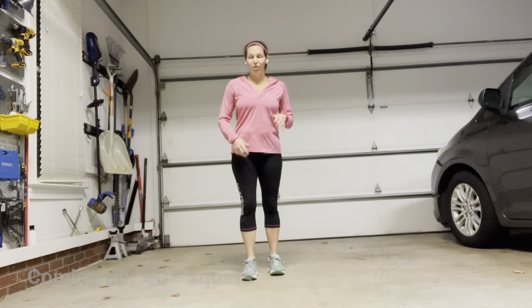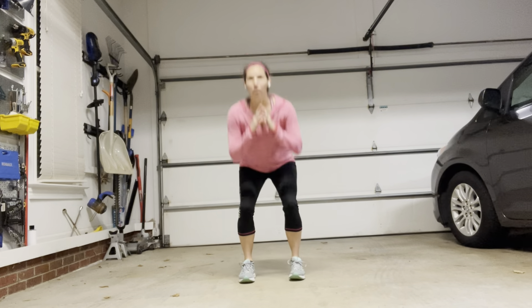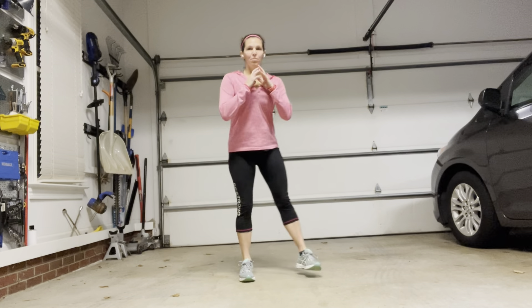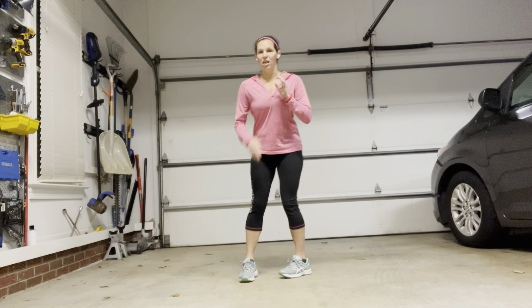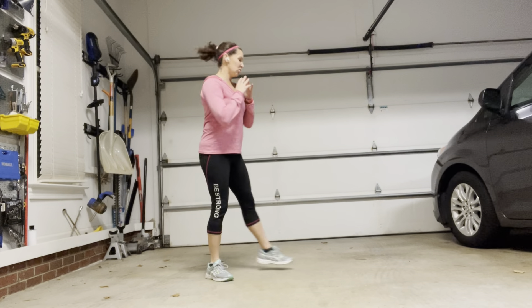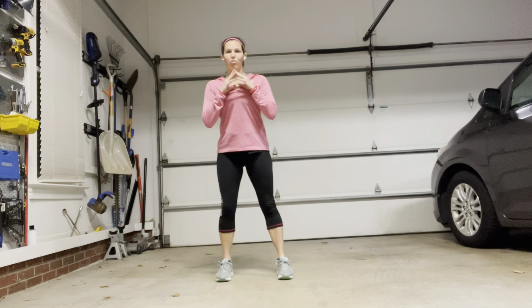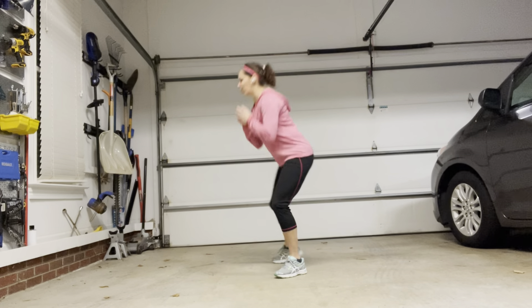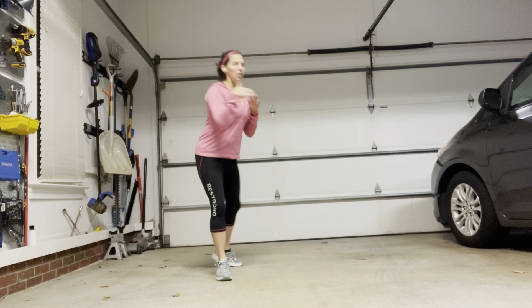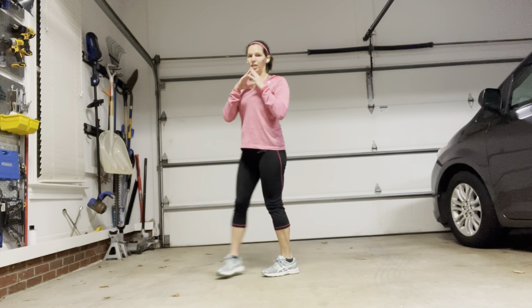The next move is 90-degree squats. You're going to start in the middle and squat down. Take one leg, drop it back, and squat. Come back to the center, squat, take the other leg, go back and down. So this is our base movement. I know we're not actually crossing our body because we're keeping things very square, but just even changing the direction really helps get your brain triggering in different ways.